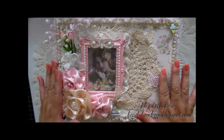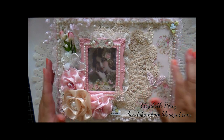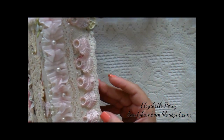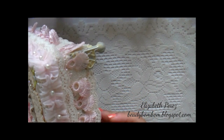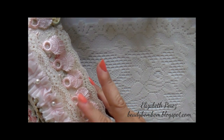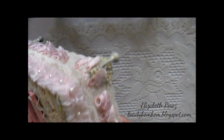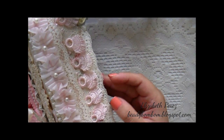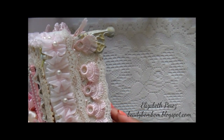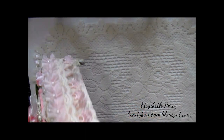All I did is cover the top with the paper — here's that beautiful paper print. I also covered all the way around the sides with paper, but I also covered it with trim. You can still see the print of the paper if you look closely through the trim, because the lace I used is transparent.